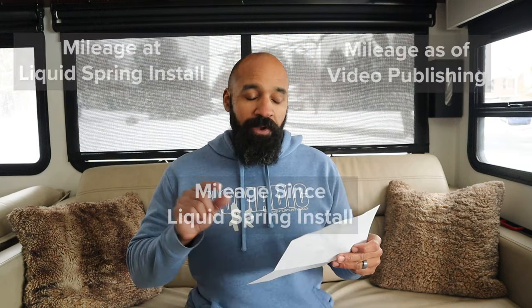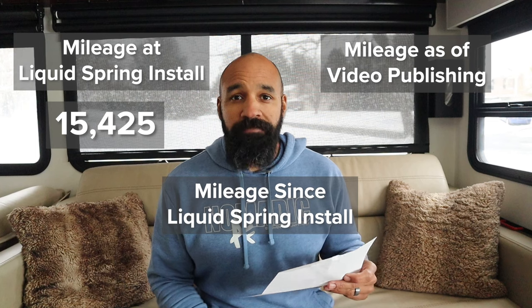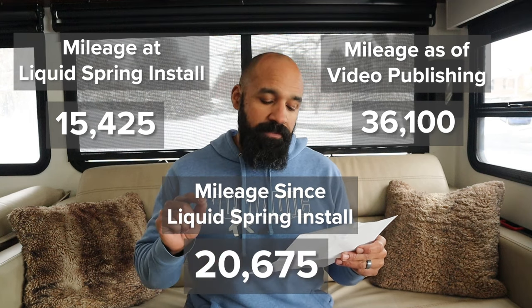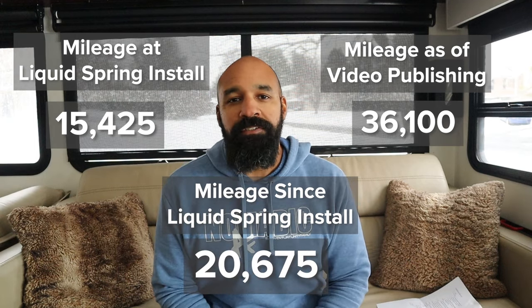We have been living in it full time for almost three and a half years, and in that time we've put over 30,000 miles on the RV. When we got the system installed in October of 2021, we had 15,425 miles on the RV. Today we have 36,100 miles on the RV. So we have put about 20,675 miles on the RV with the liquid spring system installed. We have been to a lot of amazing places, so I have a lot to say about how the RV handled before and how it has handled since we got the system installed.